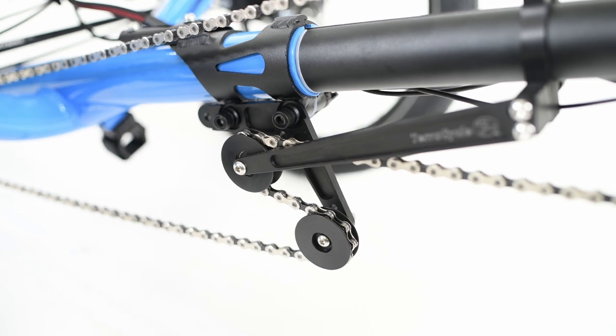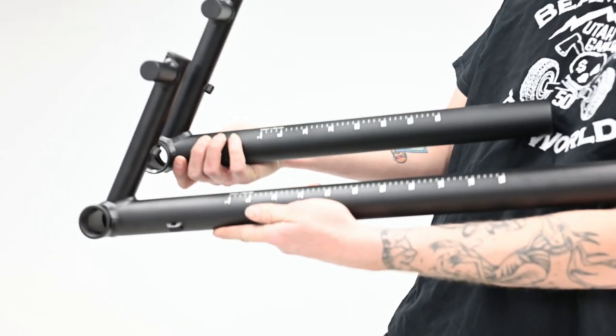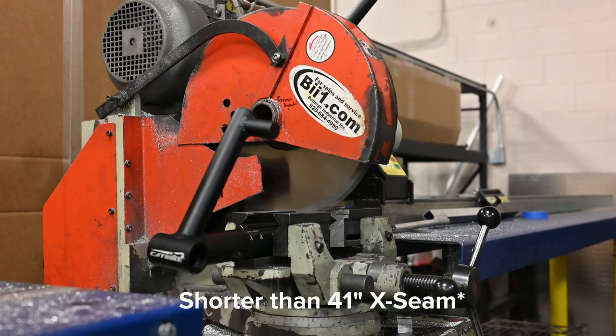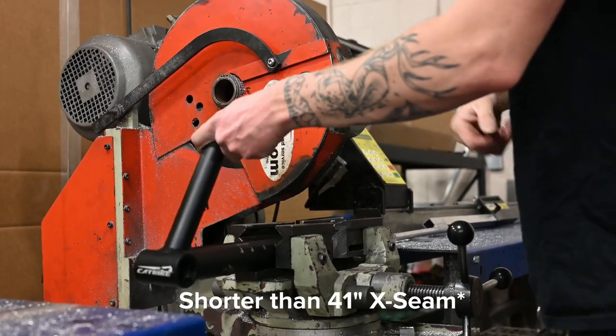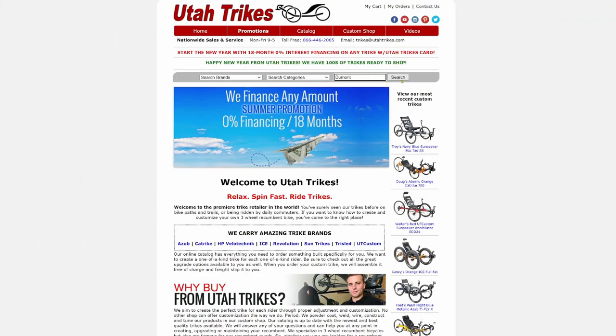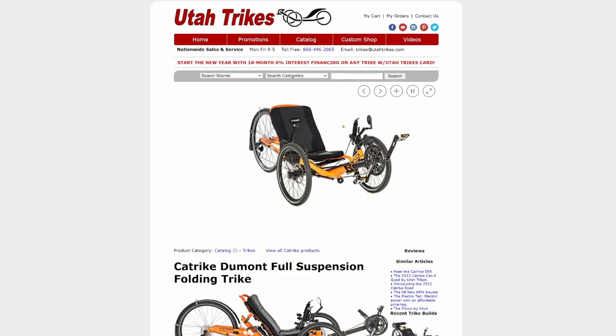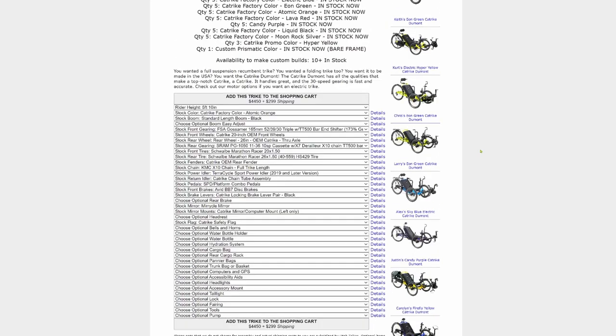If sharing your trike, you can note the boom's position using index marks on the side. Pay attention to chain length and derailleur positions when moving the boom to prevent damage. For frequent sharing, a chain tensioning system like Terra Cycle's allows boom adjustment without changing chain length. The standard Cat Trike boom accommodates riders from approximately 5'3" to 6'1"; the XL boom is six inches longer. For riders shorter than 41 inches, the boom will need to be cut.